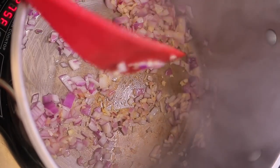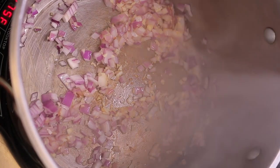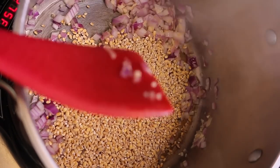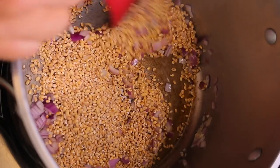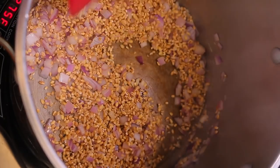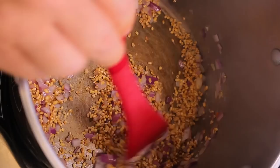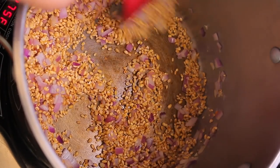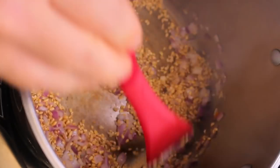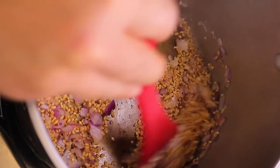It just tastes so much better when it's fresh. Now we're going to add the barley. The barley is going to toast on the outside, develop its own nutty flavor, and absorb some of that sautéed garlic and onion. Barley is like a blank canvas — it's got a nice texture and an underlying nutty flavor, and when you toast it like this it takes on even more flavor.